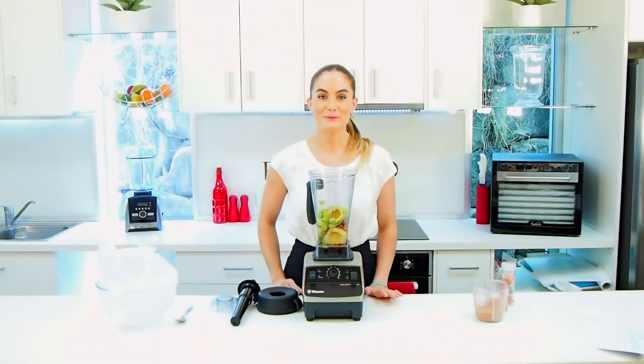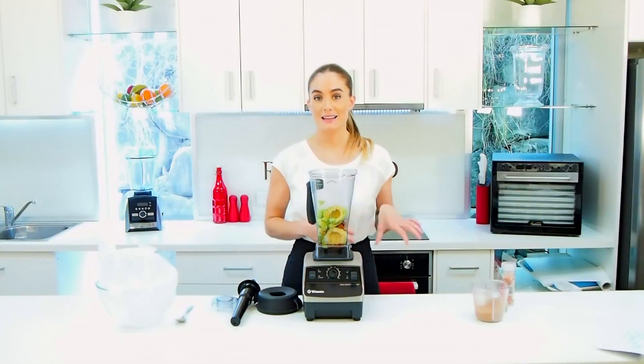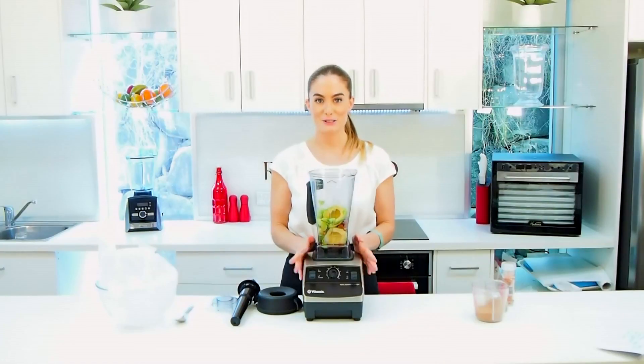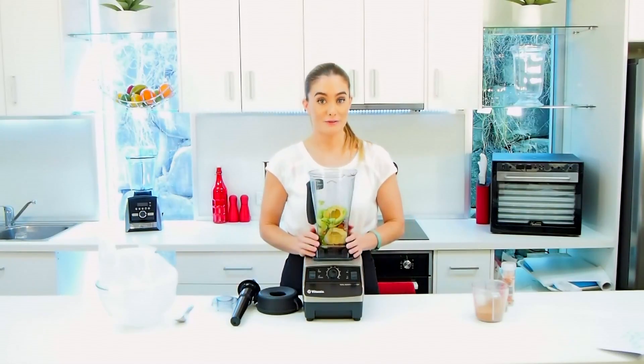Hi everyone, Claire here from Royal Blend. We recently had a request for a date-free blissful recipe, so today I'm going to be using the Vitamix TNC 5200 and making you our avocado chocolate truffle treat.